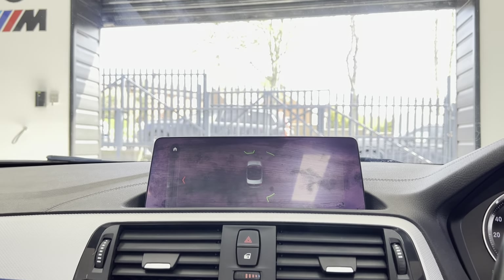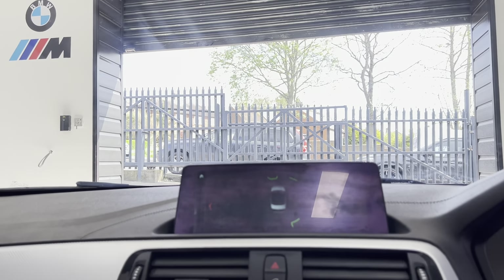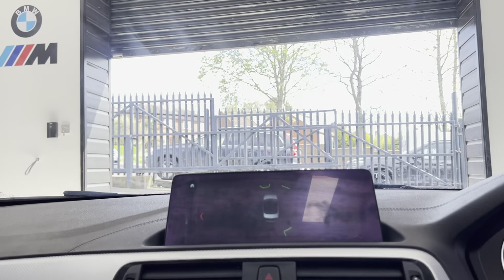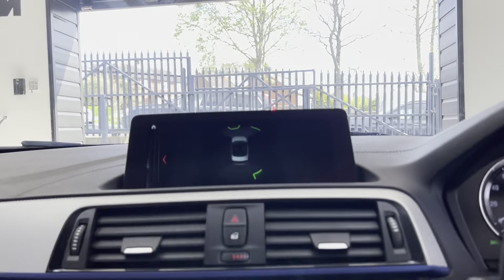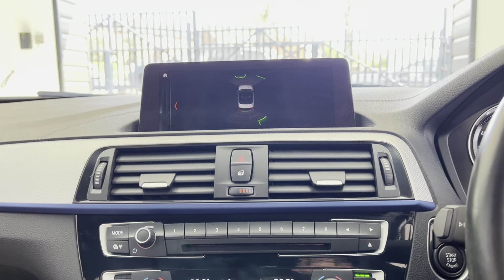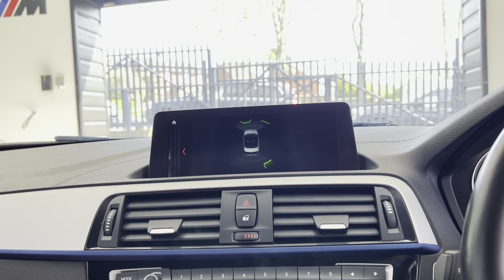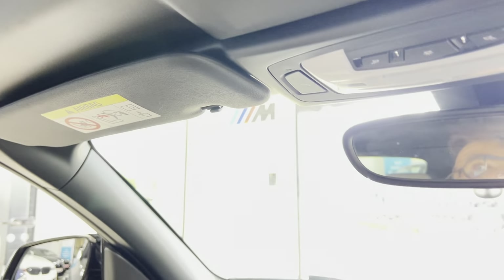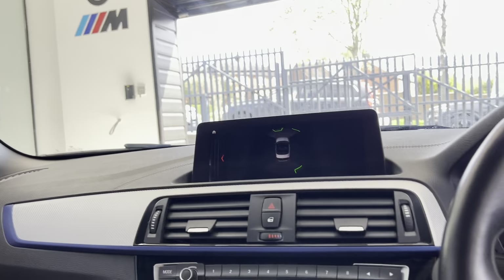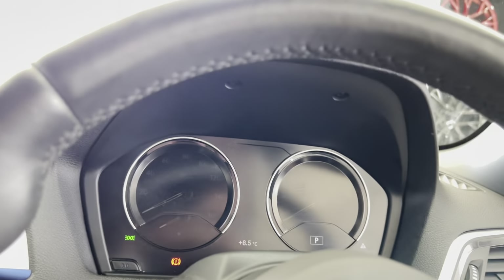Lastly let's go ahead and get that roof closed, which does only take a couple of seconds and you can do it on the move as long as you stay underneath the speed threshold — it is quick enough that you could do it at a set of traffic lights. As you'll see now the roof is pretty much halfway done with just the last little section to go. There we go, roof now closed. We'll hop back outside and show you how it looks with the roof closed.